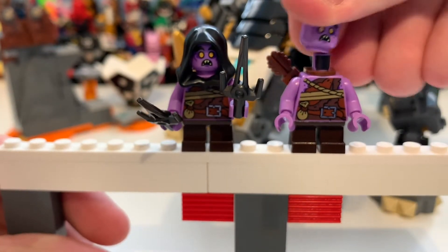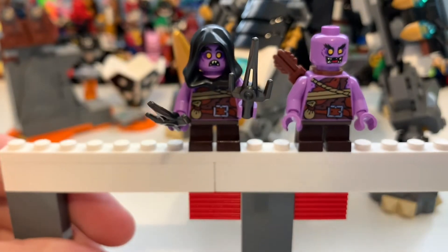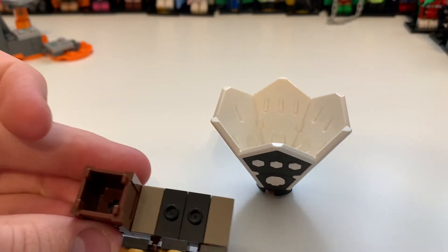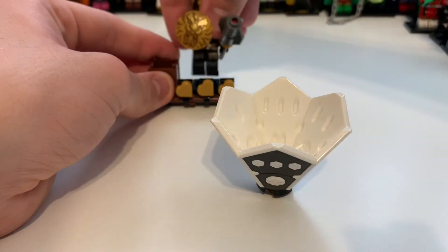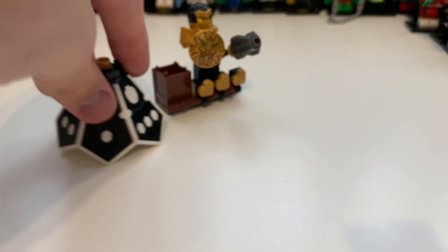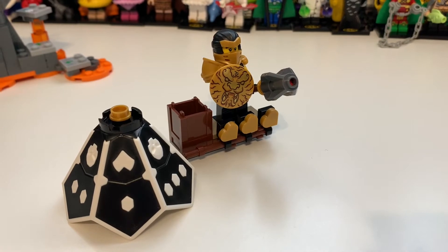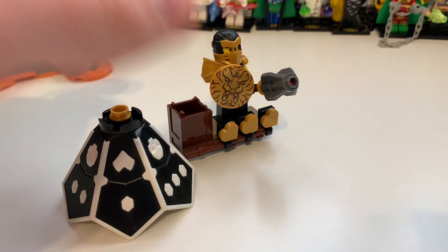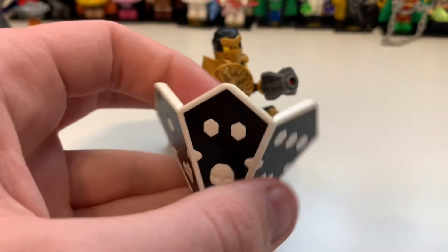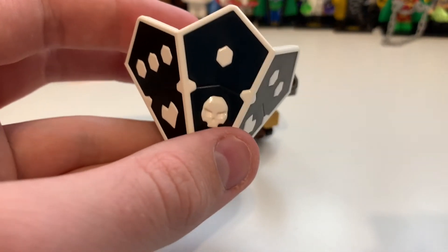Let's jump in and have a look at the little side bits of the set. You basically just get this stand for your hero character, which is pretty cool. I believe you get exactly six once you've got them all, so the idea is you can have all the ninja on them. And then there's this dice, which you get quite a fair amount of. I think I'm going to end up putting these in a labelled bag because one of my shelves is getting very full.